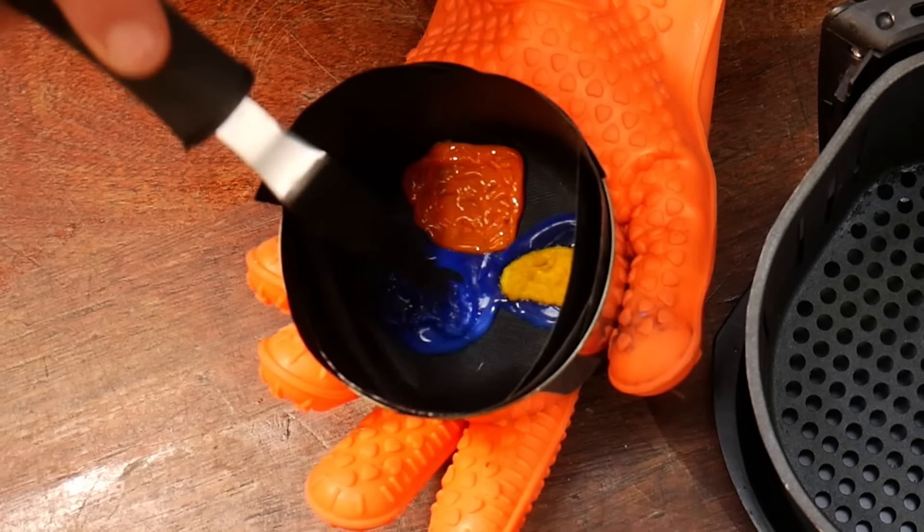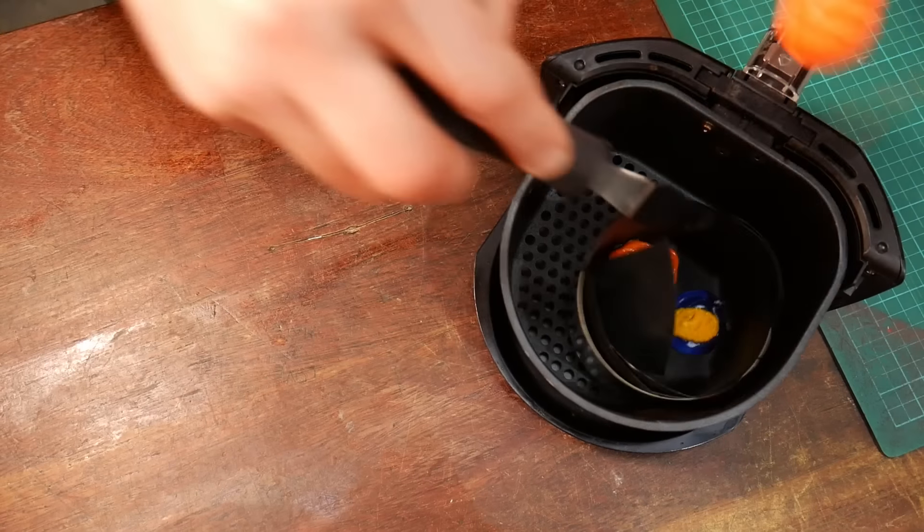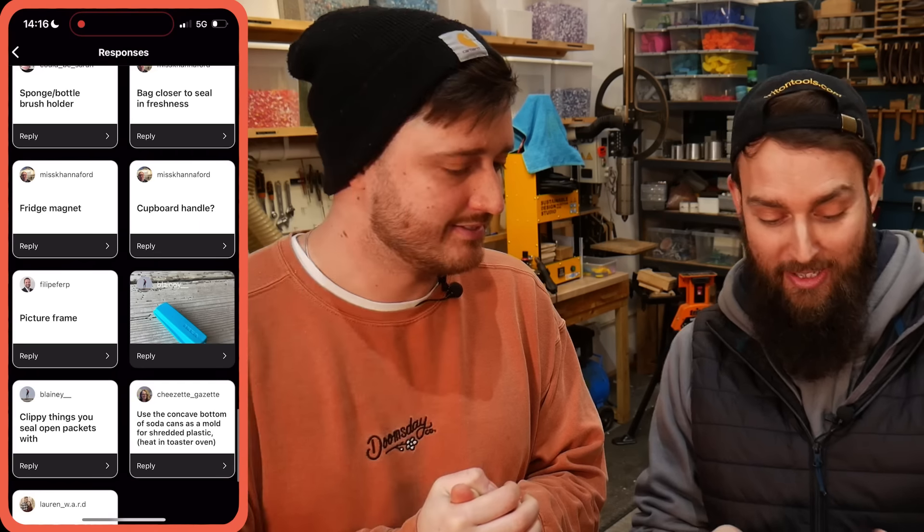That is looking great — it works extremely well, very surprised! But the video has to be a bit more interesting than us buying an air fryer and melting four bottle tops, so we're not done. We need to make something out of this plastic. In preparation, we asked our Instagram audience what they think we should make, and because it's an air fryer we thought something for the kitchen — though it can't be anything that touches food, for food safety reasons.